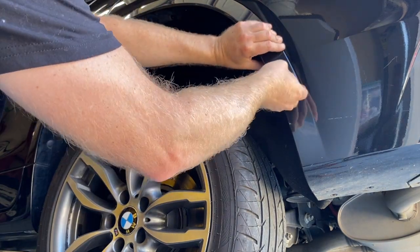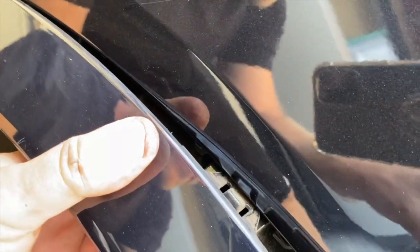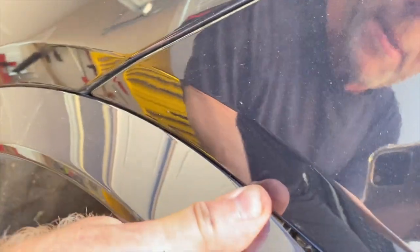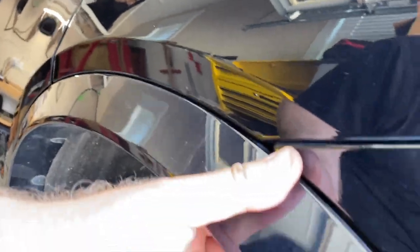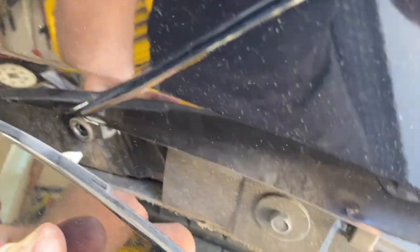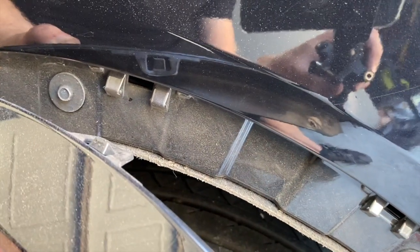The reason we removed those rivets is because there's a trim piece we need to pull back. With those loose you should be able to pull it out. They're just pressed in with clips, so remove the first two clips and work it out slowly and gently so you don't break anything — they will pop off. This white clip goes into that hole, so once you remove those three clips there are two 8-millimeter bolts you can access and remove.